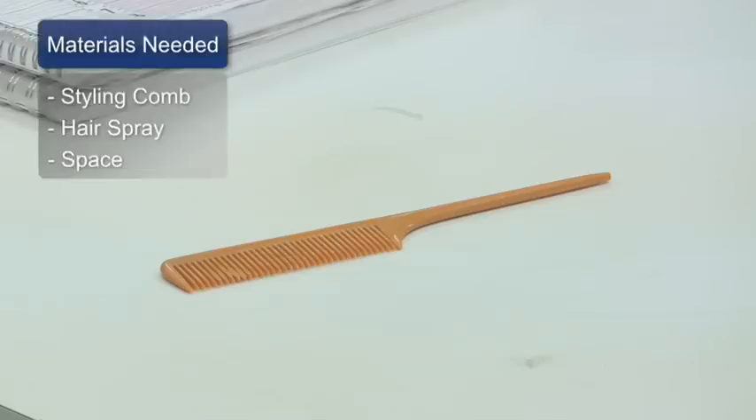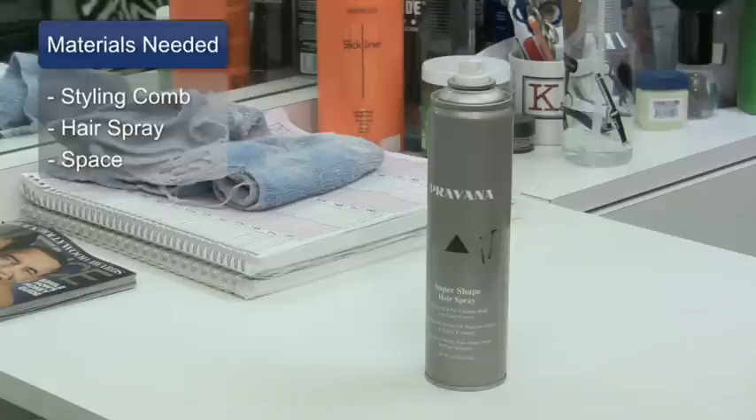For this clip, you'll need your styling comb, hair spray, and your lotion.